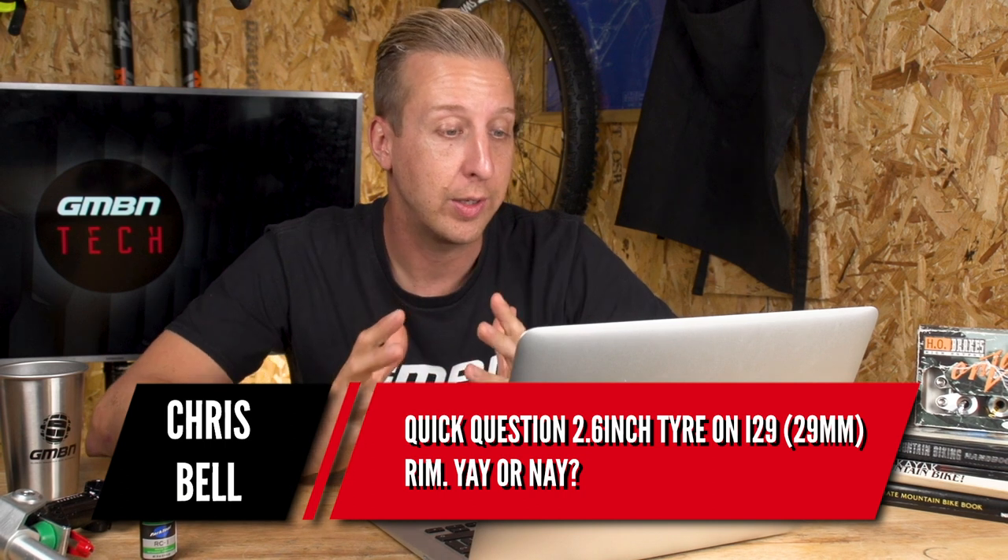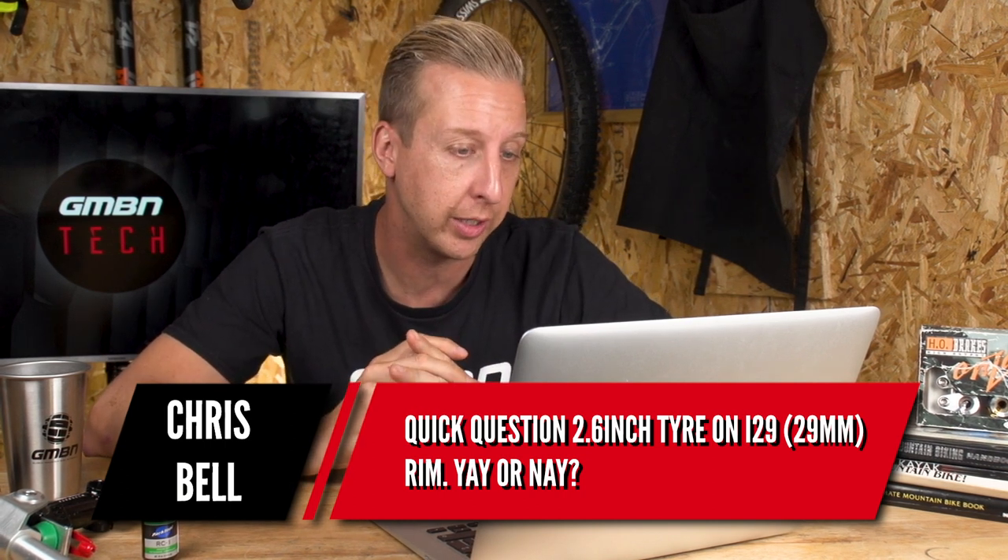Next up is from Chris Bell with a quick question: 2.6-inch tire on an I-29 rim — yay or nay? I'd say yay, why not? A 29mm rim will accept a 2.6 no problem. Blake absolutely loves 2.6s on his 27.5-inch wheels. I'm such a 29er fan myself — Continental don't yet make their B-Plus range in 2.6, and the 2.4 in 29 is pretty massive and I'm happy with that. But why would you not want extra grip and extra rolling power? It has more support than the bigger plus-size 2.8 and 3.0 tires, so I think it's a yes on all accounts.